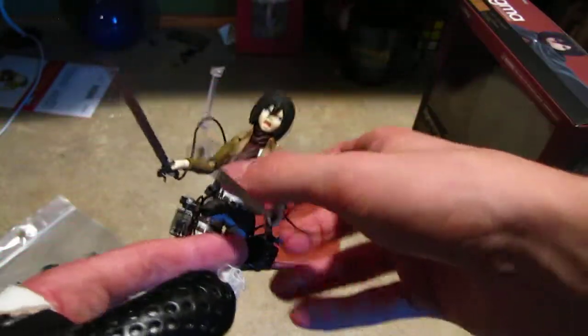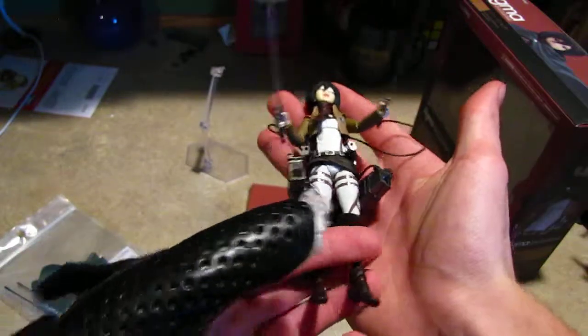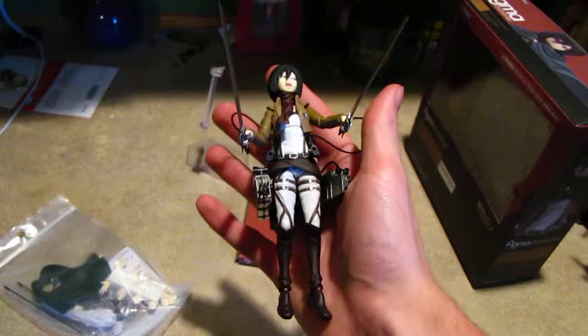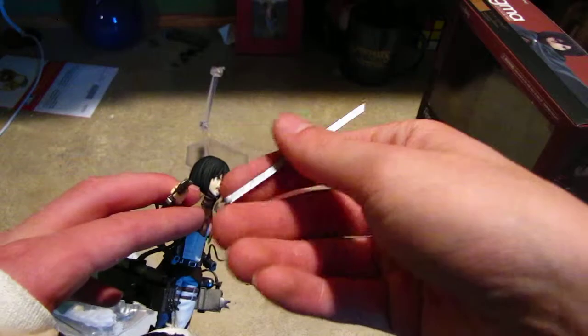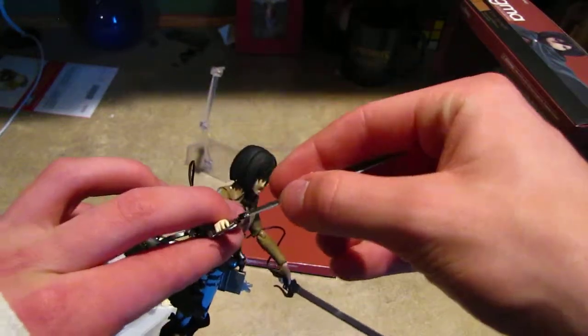There's a lot of stuff to go over. But first, the size — it's tiny. I thought they were going to be a lot larger than this.